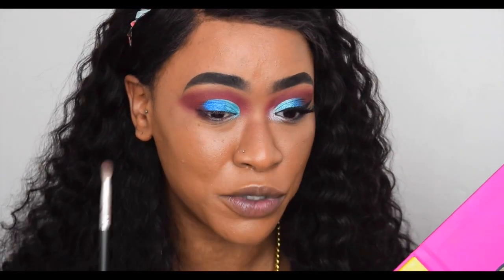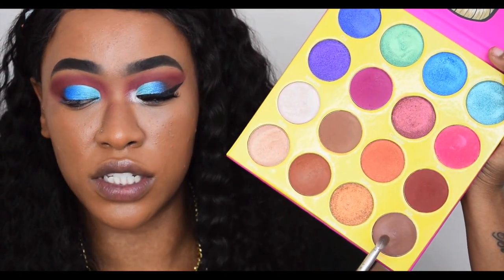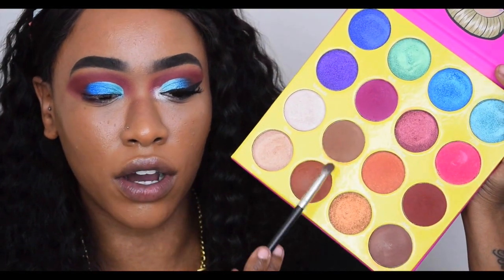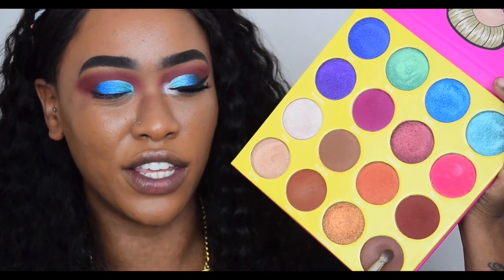Last but not least, to try to add some darkness I used the shade Fulani. I thought it was darker — it is a tiny bit darker than the similar shade — but not so much that it's worth having two such similar shades in the palette.